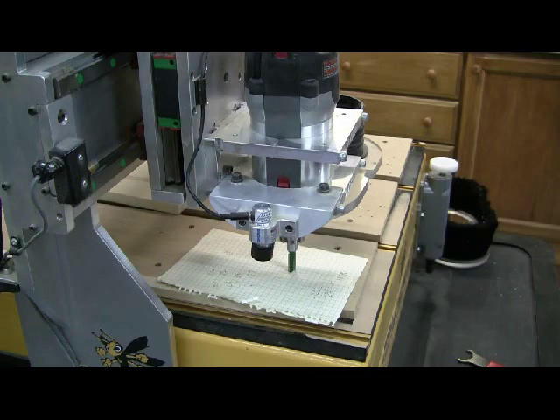I've got the bit on the table. I'm just going to flip you back over to the screen so you can see what I'm doing.